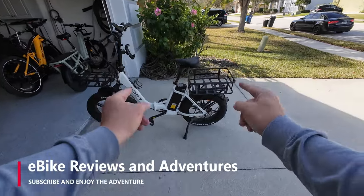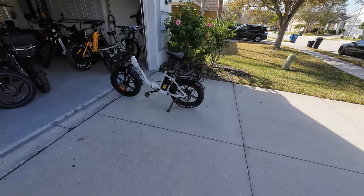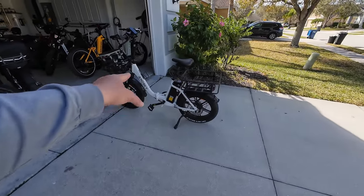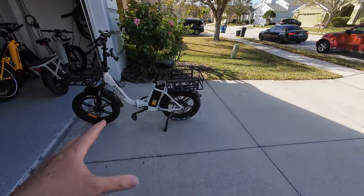Hey guys, Richard here with eBikeReviews and Adventures. Do I have a solution to a problem for you? I'm going to use the Ansky S700 to demonstrate the problem and the solution right here.